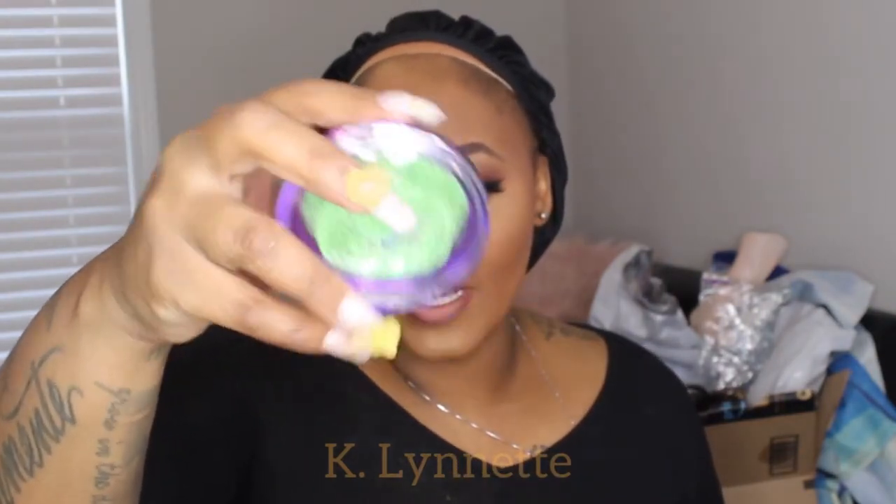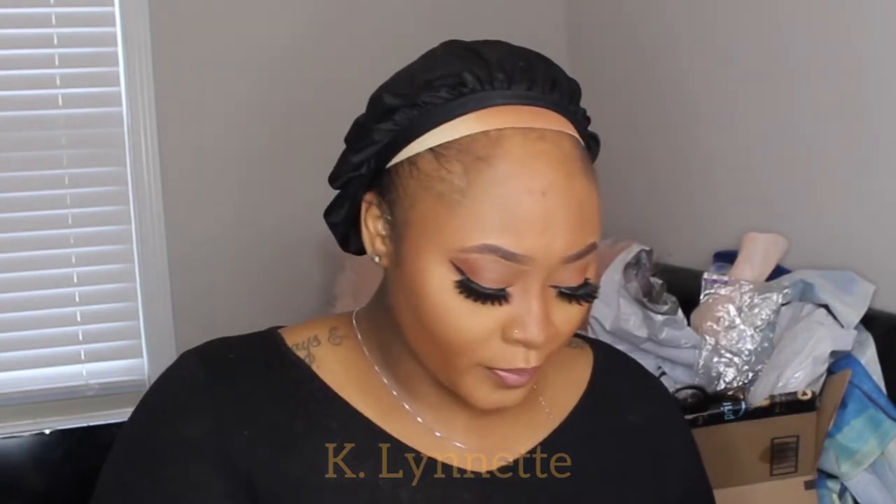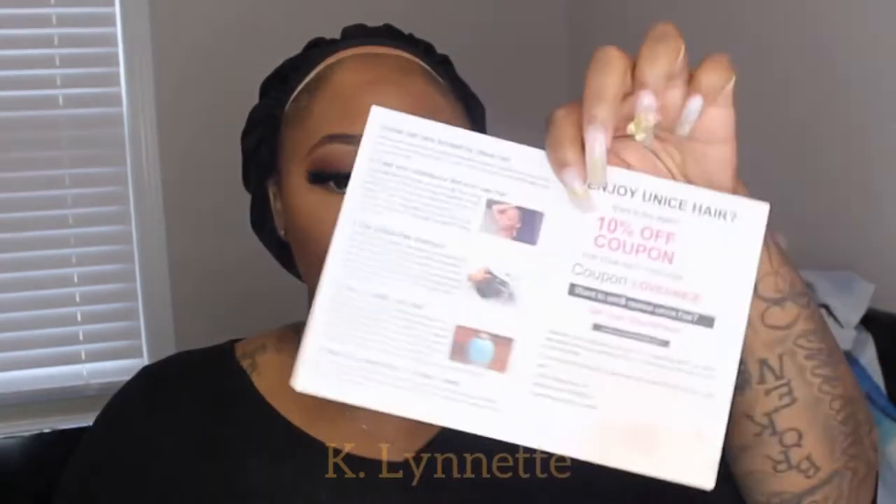They provided lashes — I don't know if y'all can see that, but it has their logo on there, so I did use these lashes for today's look. The wig came wrapped, of course, and I already took it out. They also gave me some wig caps, which are always useful, as well as this little card with a 10% coupon code.